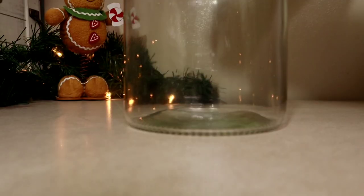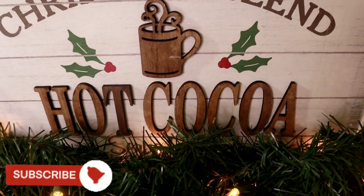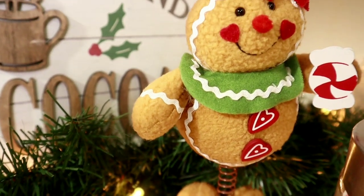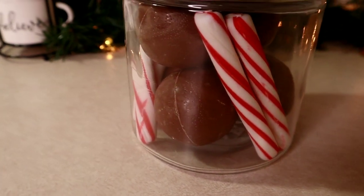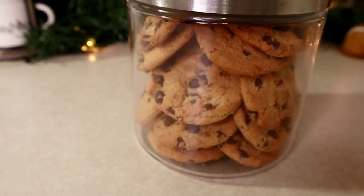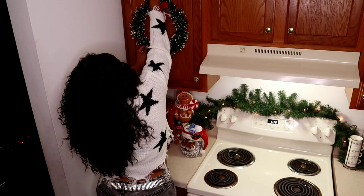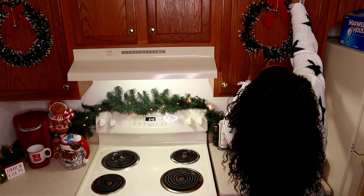No hot cocoa bar can be complete without marshmallows, so the largest jar is the most important condiment. To bring just a little more festivity to the space, I hung these wreaths I bought from the Dollar Tree with some command hooks, and I like how I added more holiday spirit to the kitchen.